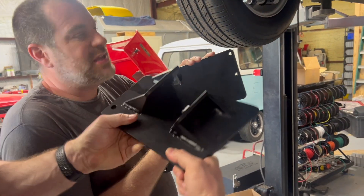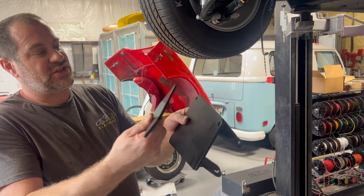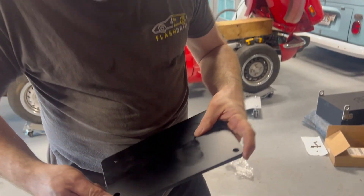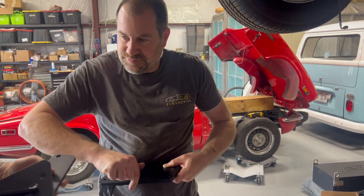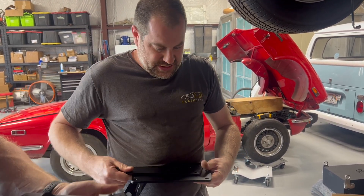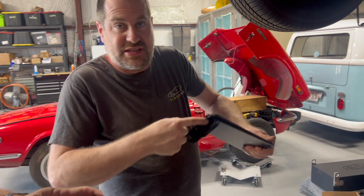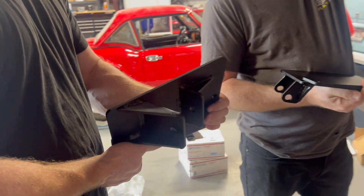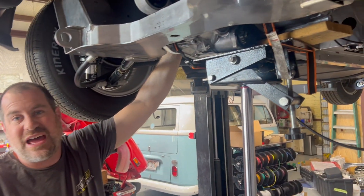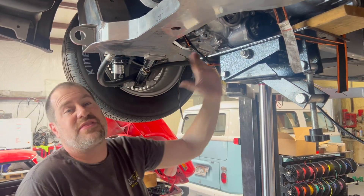The plates had to be slightly different per side because each side had its own unique challenges to clear — one side had a small gusset, for example. That's also why the side bracket on the motor is flat versus the original one — the goal was to not cut the frame to do this installation.